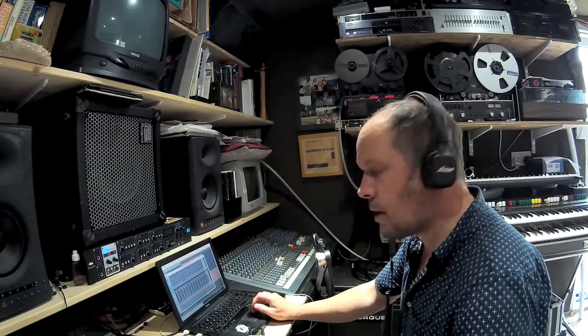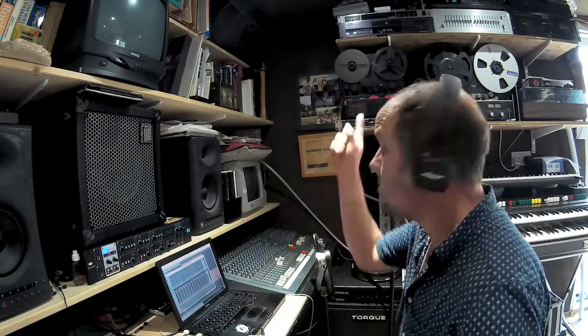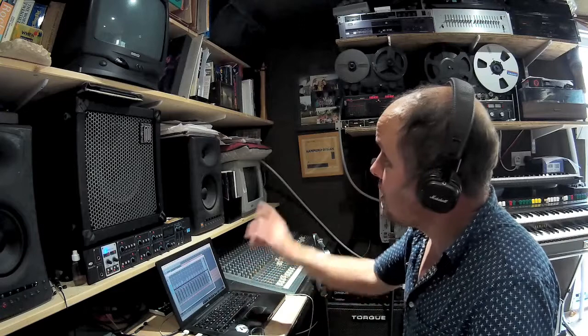There we go. You can hear the difference between the two machines — they're completely different. I hope you've enjoyed that demo from start to finish: lining the machine up, recording, comparing, and actually recording something on it. Hopefully if you see one and it's cheap enough, buy it. There are lots of people selling these on eBay for £600–£700. I wouldn't say it's worth that, really, when you've got to buy £150 test tape to line it up and keep buying reels of tape.